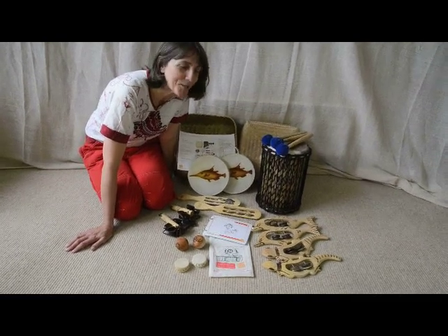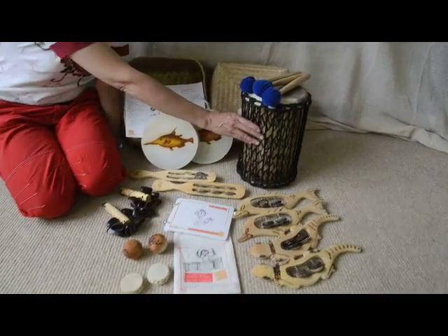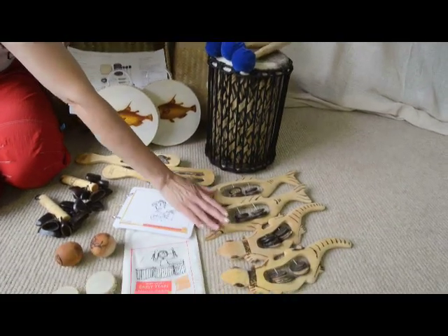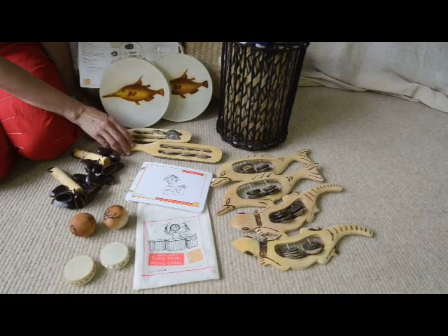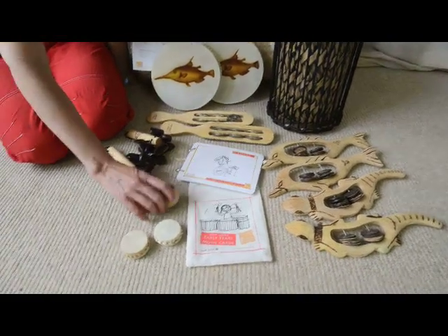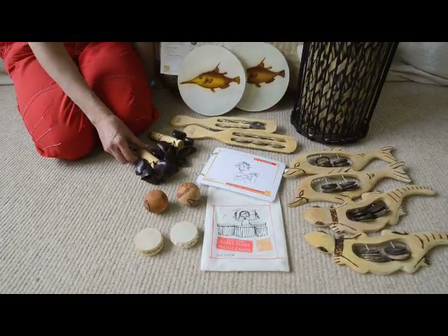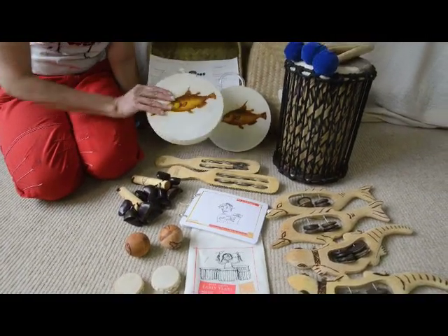Taking a closer look at the nursery shaker kit, we have got the small Kenney, which is a type of drum, it comes with three beaters, four animal tambourines, two tambourine sticks, two of these jingle balls, two squeezer shakers, two mini bento shakers and two ocean drums.